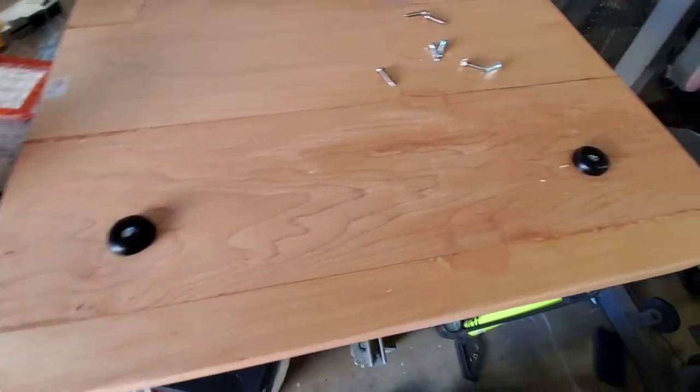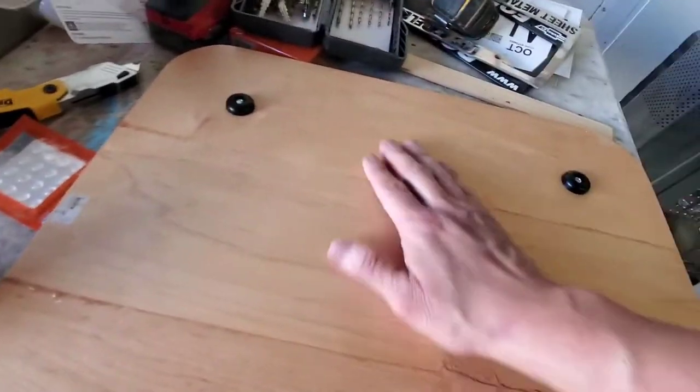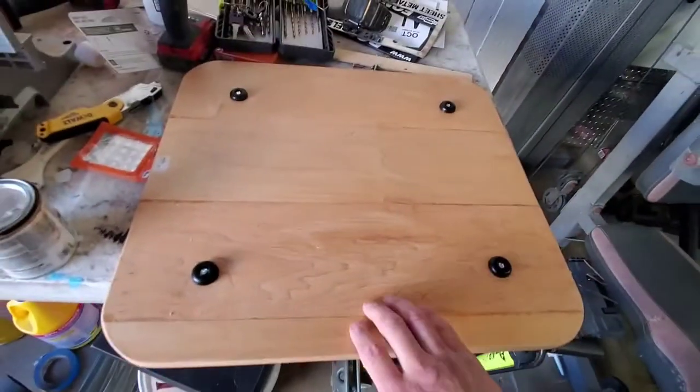There you go, it's done 100%. Let me put this away and then I'll show you where I'm gonna put it in the trailer.